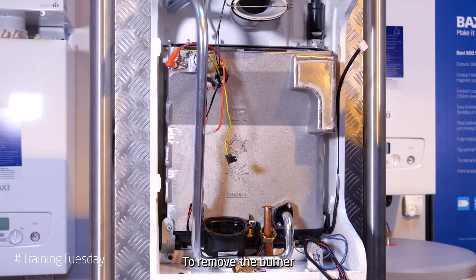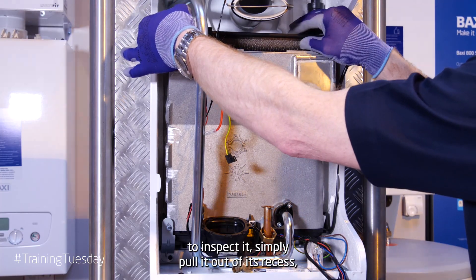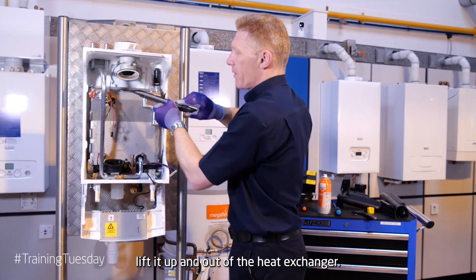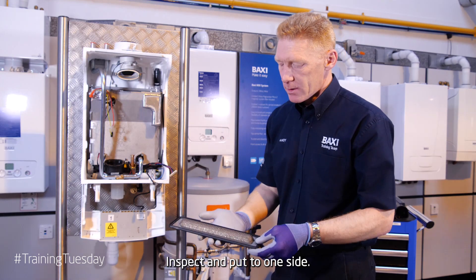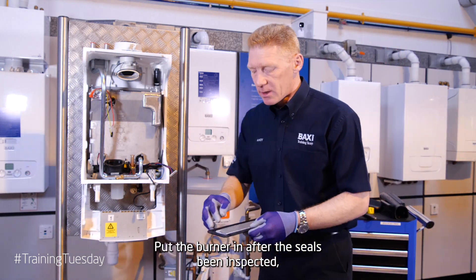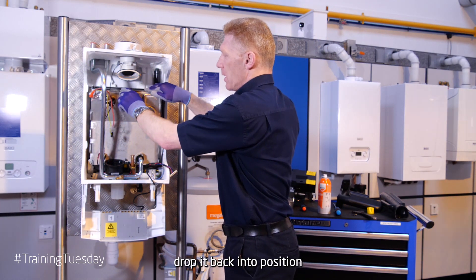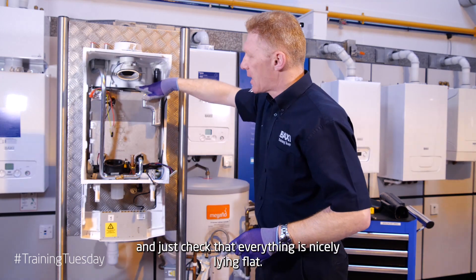To remove the burner and inspect it, simply pull it out of its recess. Lift it up and out of the heat exchanger. Put to one side. When putting the burner back in after the seal has been inspected, drop it back into position and just check that everything is nicely lined flat.